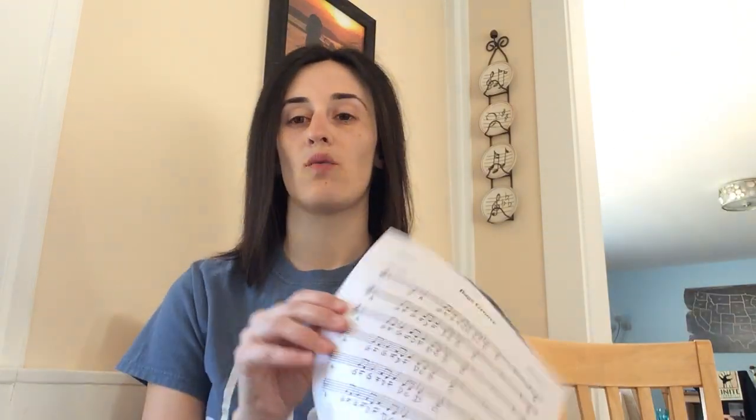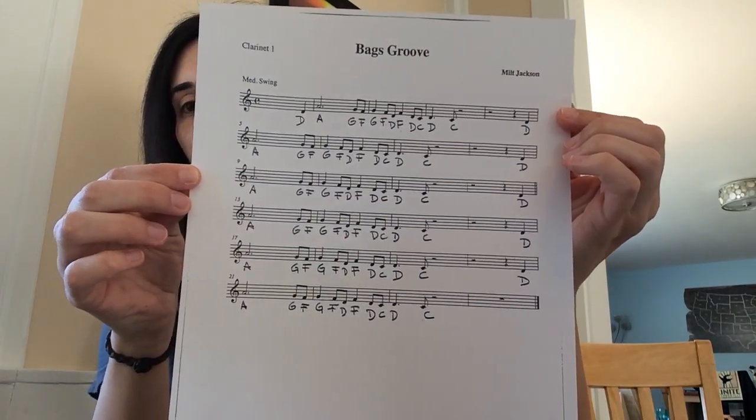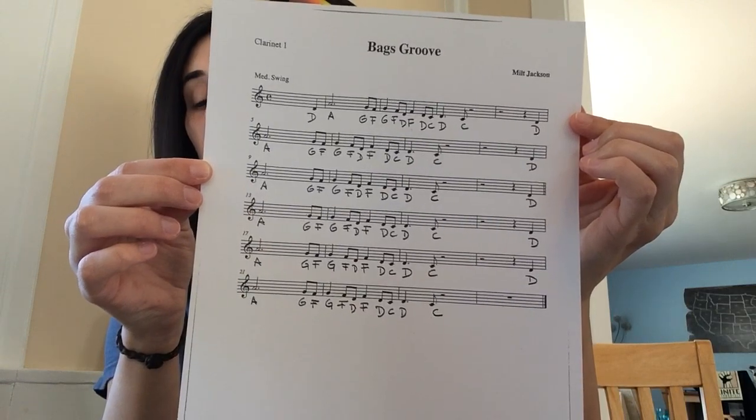So that was your full sheet of Bags Groove — I went all the way through. I'll post this on the website, but in case you don't have it or can't find it, you can screenshot that. There's Bags Groove all the way through. This song has a lot of repetition. That first phrase happens six times as we do it two times through — so that's the whole song six times through, with those rests in between.